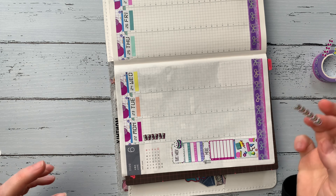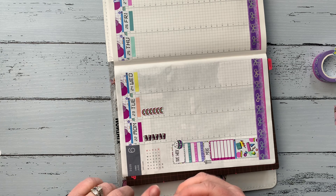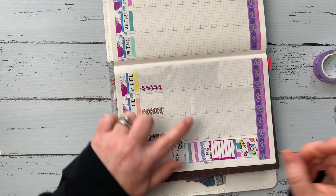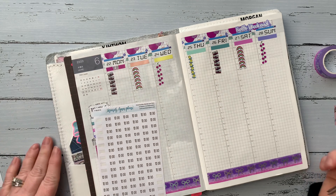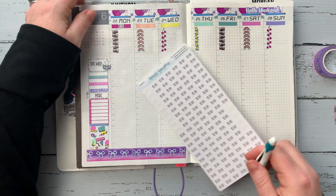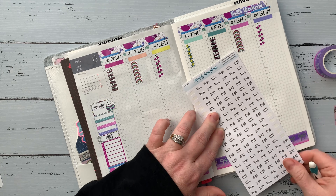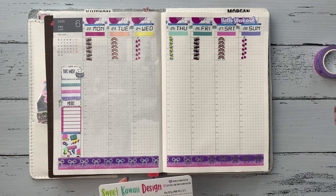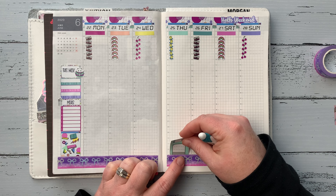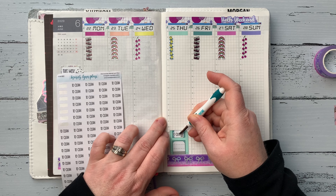I went ahead and put down the to-do list stickers, but then decided I wanted to pull them all off because going back and forth to the page was getting monotonous. I also put down a 'to-do' sticker on the header and I'm not sure if I like it. Drop me a comment below — should I leave the to-do sticker or leave it plain? If you guys think I should put them, I'll go back and add them later in the week.